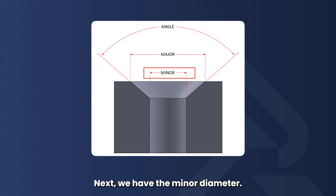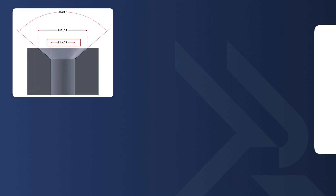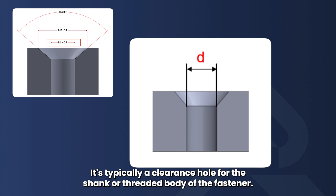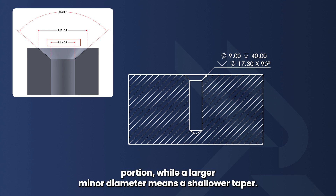Next we have the minor diameter. This is the diameter of the cylindrical part of the hole below the conical taper. It's typically a clearance hole for the shank or threaded body of the fastener. A smaller minor diameter means a deeper tapered portion, while a larger minor diameter means a shallower taper.